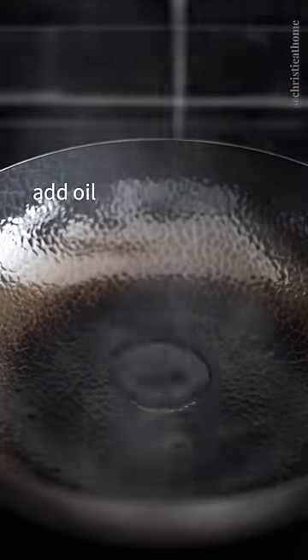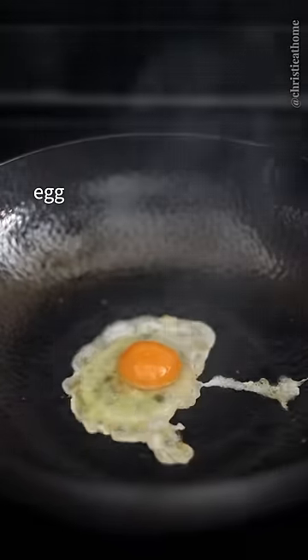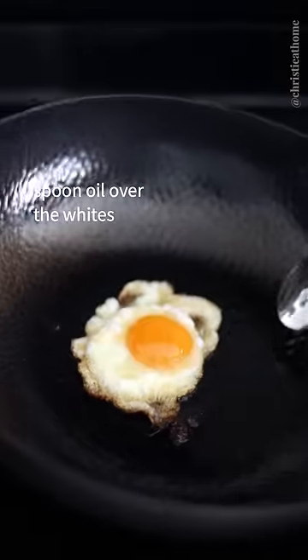Over medium heat, add oil and your egg. Spoon hot oil over the whites to help them set, then remove from the wok.